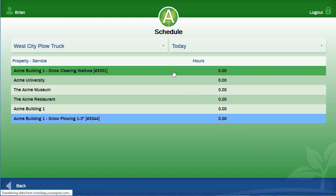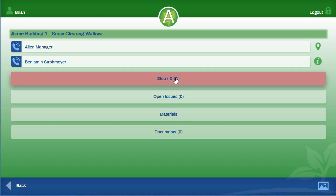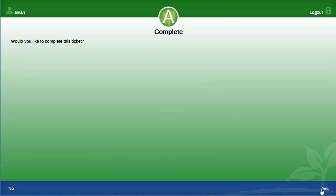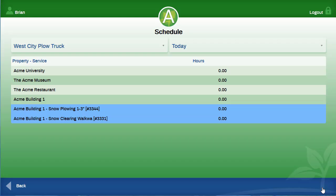You will press the ticket up at the top, press stop, then stop all or stop work. You will be asked the question again: would you like to complete this ticket? Select yes when finished. Both tickets have been completed and the property that you have worked on has moved to the bottom of the list. You can then move on to the next property.